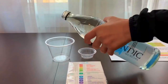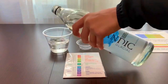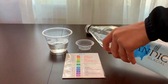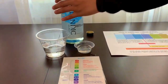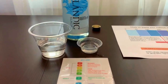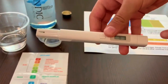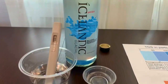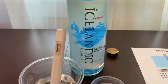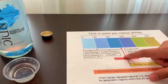Let's pour some water in. First, let's test the TDS level. Turn on the TDS tester, make sure it says zero, and put it in. Fifty-eight — that is carbon-filtered mountain spring water.